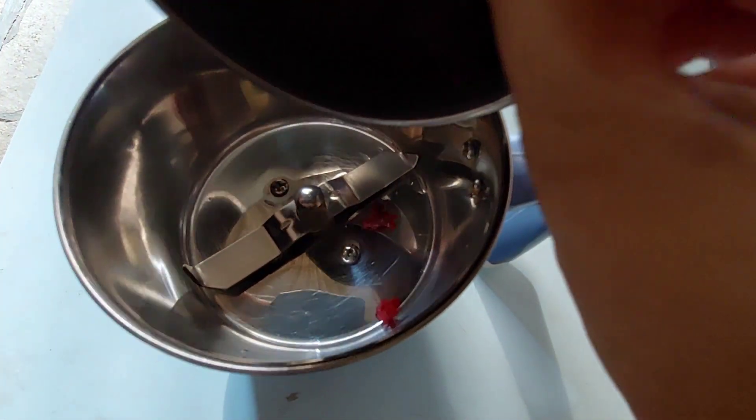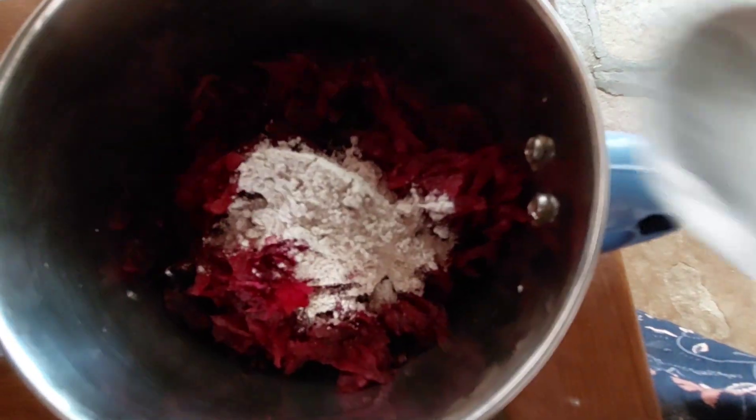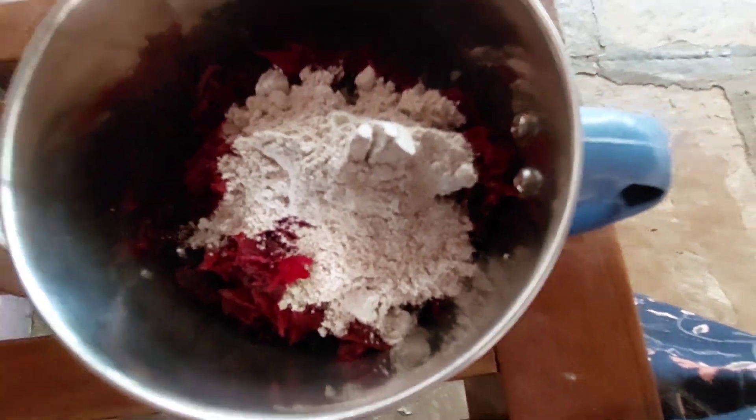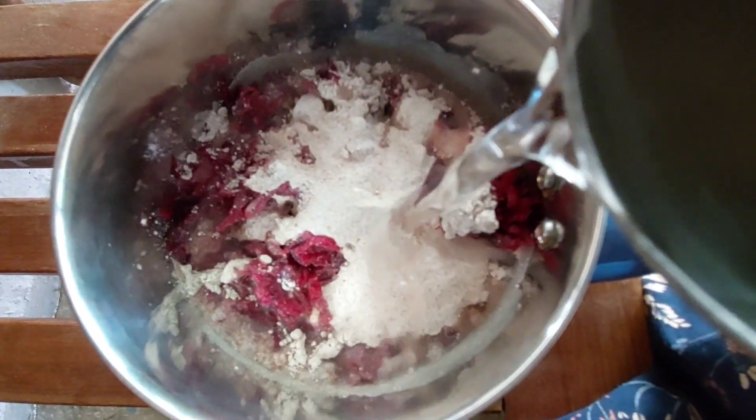Now, in the mix jar, add 1 cup beetroot and olive oil. Then add 3 spoons of ragi powder — this will add a bit of calcium and bone-density punch.